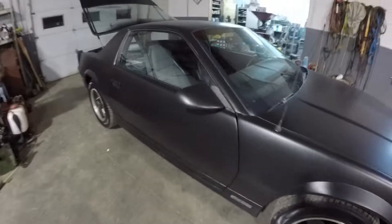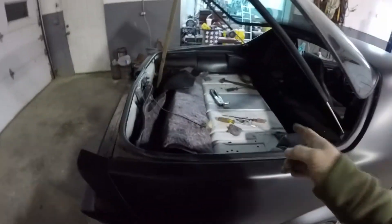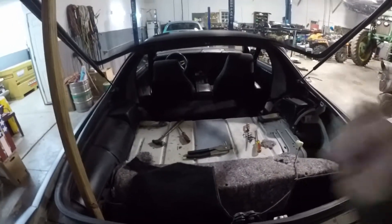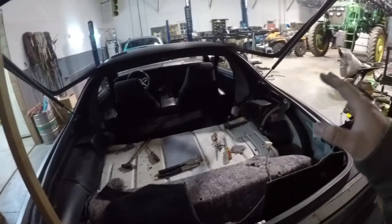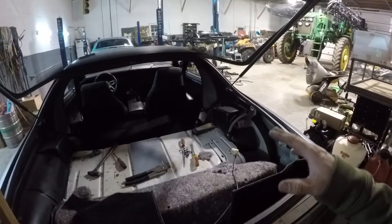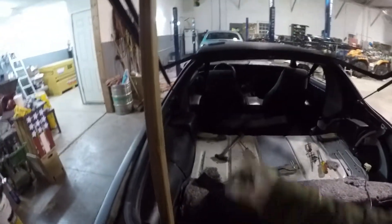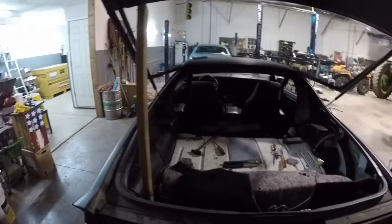The Camaro project for tonight is done. I can't finish everything until I get some more fuel to put in the tank to make sure the gauge is working the way it's supposed to. Then I can close it up, put the carpet back in, and put the rest of the interior pieces back in. I'm also going to have to get some new struts, because both of these are dead — that's why I've got a nice little piece of wood holding it up.